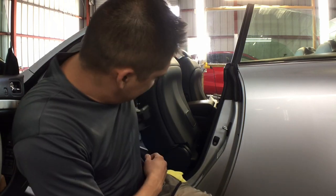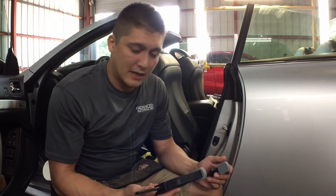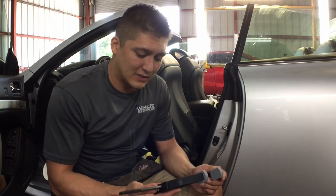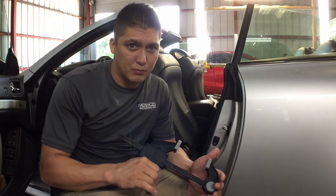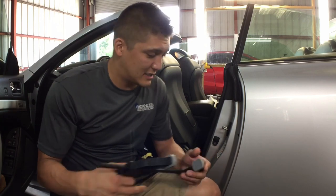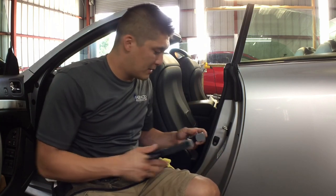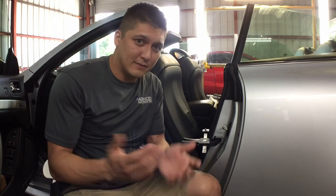So the trick to this is I have a $3 C clamp from Harbor Freight. You don't have to have expensive ones. I went to Lowe's and got two of them and it was like $40 something. If you're doing woodworking or need precision then I'd suggest that, but we just need to push a button. So I just open it up wide and clamp it down and that will hold the window up while you're working on the window.